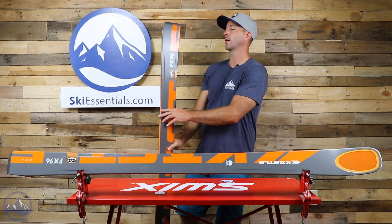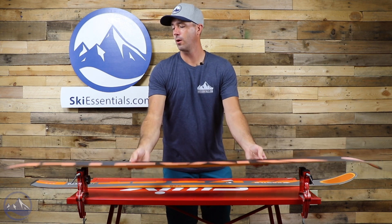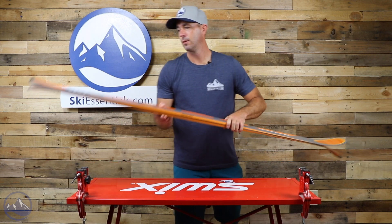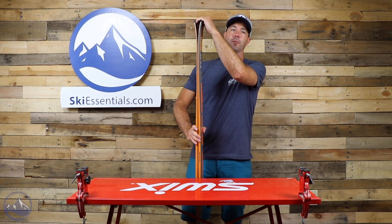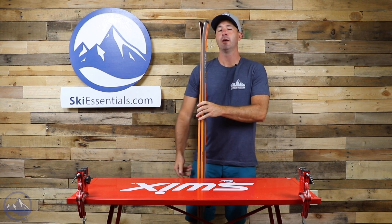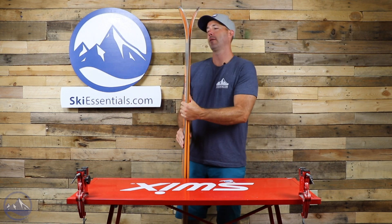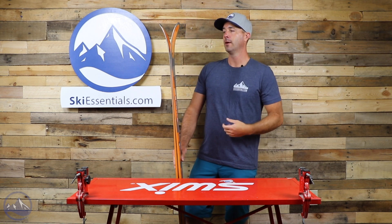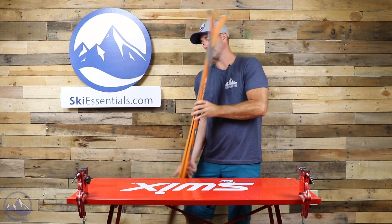Pretty flat tail here in the back, with just a little bit of a turned-up shape, but overall pretty standard in terms of tail splay. That's going to help you release from soft snow easier, but not so much that it jeopardizes on-trail performance. Rocker in the front with a pretty moderate splay — really a nod to the soft snow aspect of the ski.